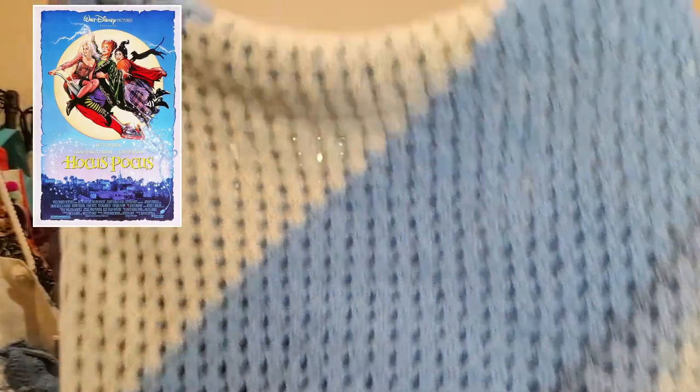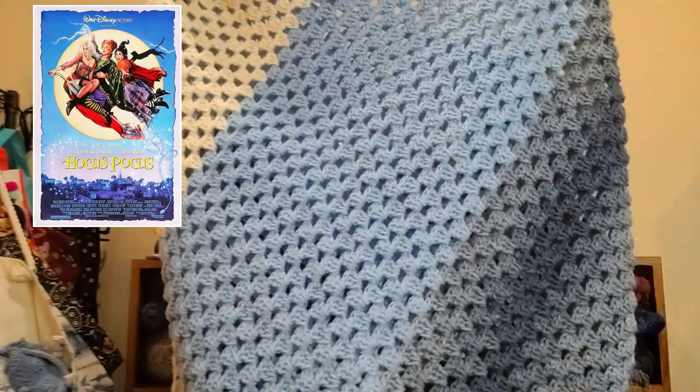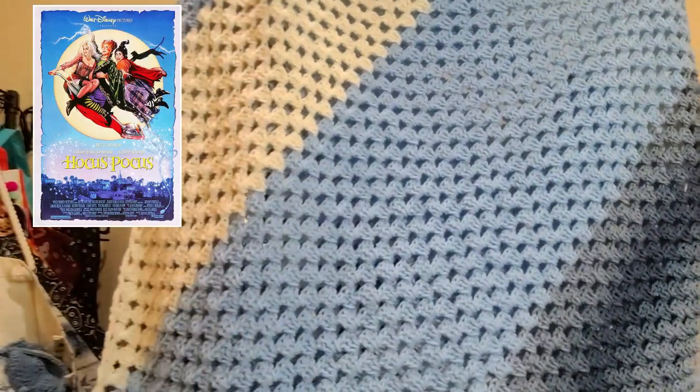It is a corner-to-corner and it is really big. It turned out really nice — I have the poster here and this is what it looks like laid out on my king-size bed upstairs.